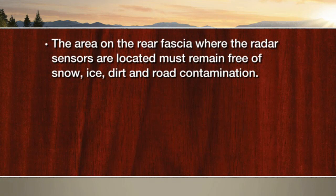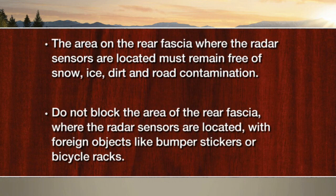Remember, the area on the rear fascia where the radar sensors are located must remain free of snow, ice, dirt, and road contamination so that the system can function properly. Do not block the area of the rear fascia where the radar sensors are located with foreign objects like bumper stickers or bicycle racks.